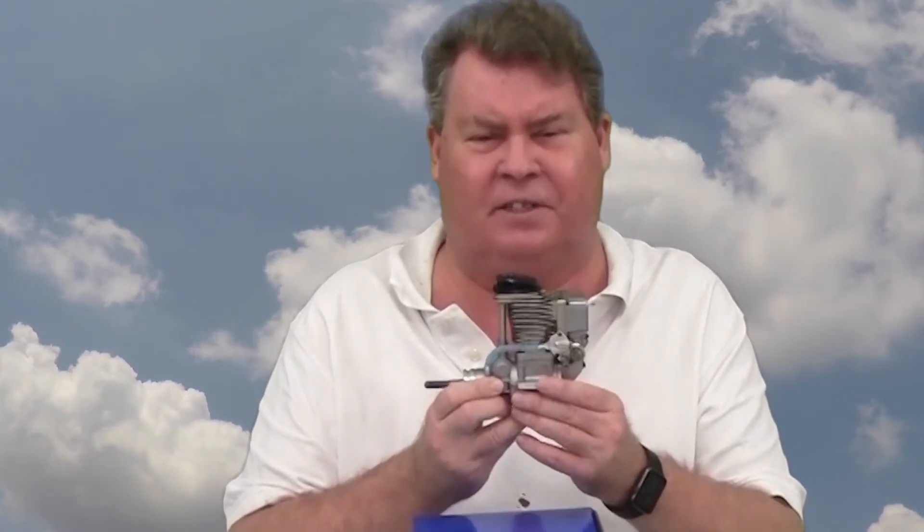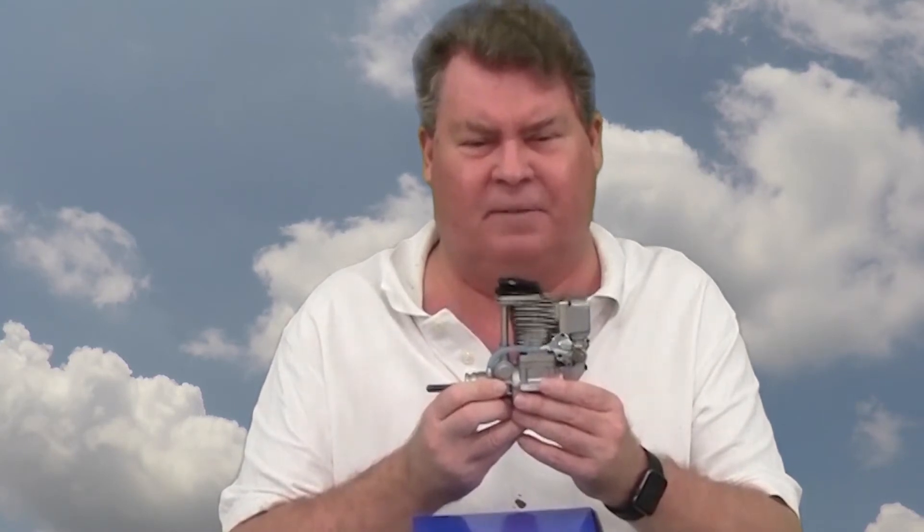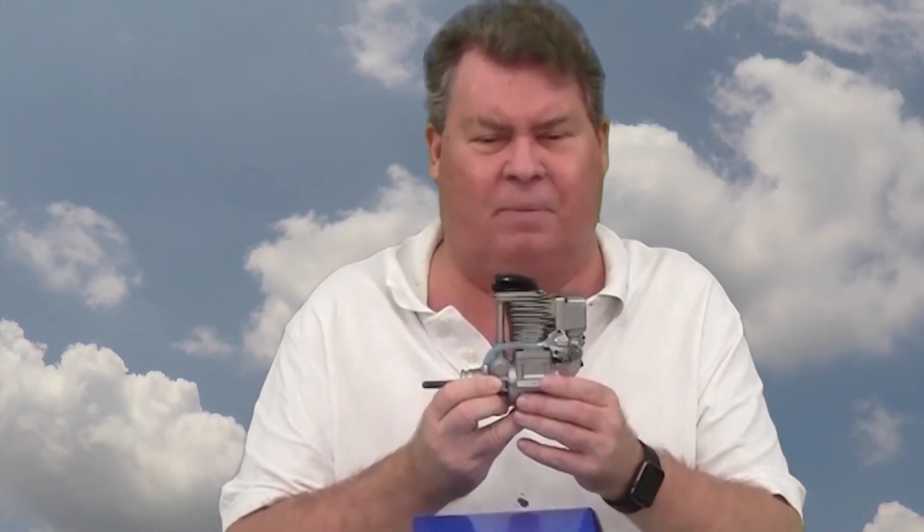The Warbird Nationals held at Muncie in 2016 and 2017 use a wing area to engine displacement chart. For the wing area of these planes, the maximum four-stroke is a 1.29 and the maximum two-stroke is a .95. I like this YS engine, but I'm also a fan of two-stroke engines.